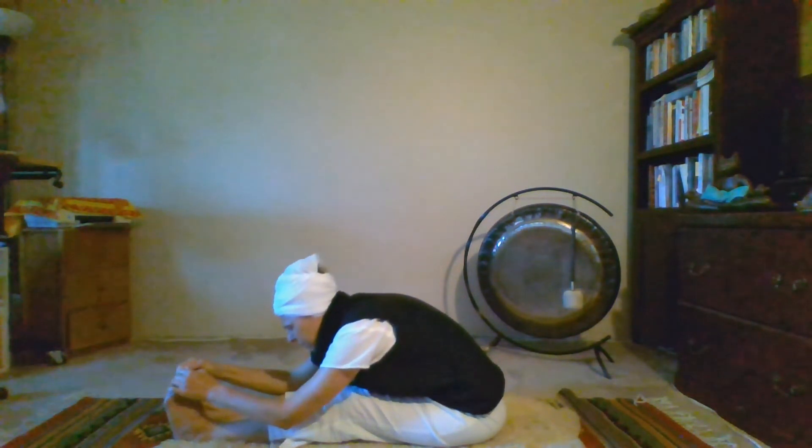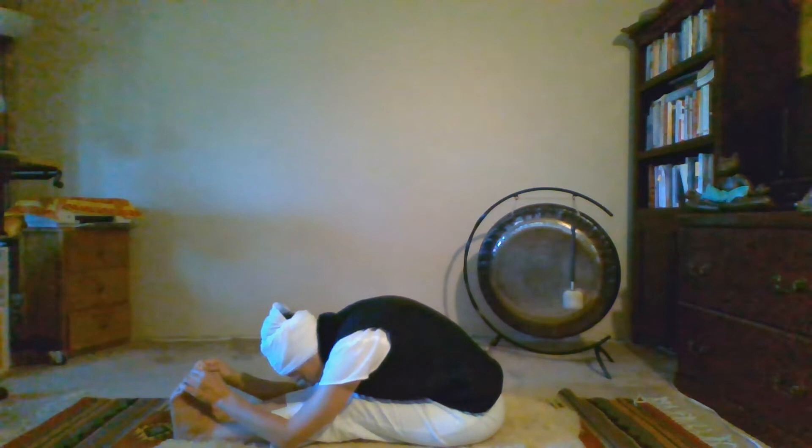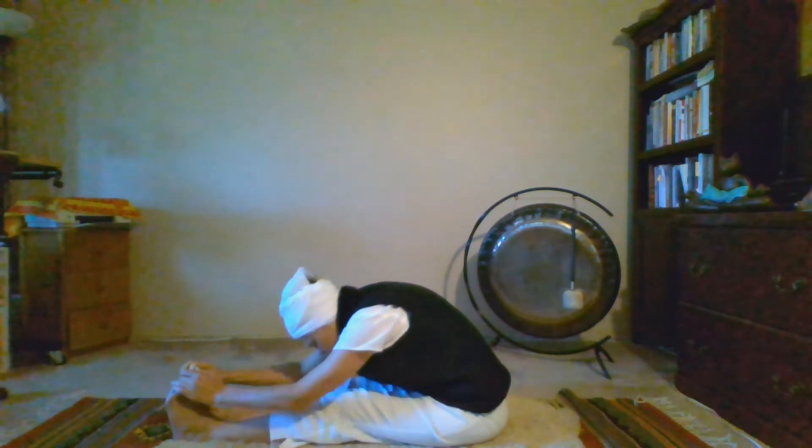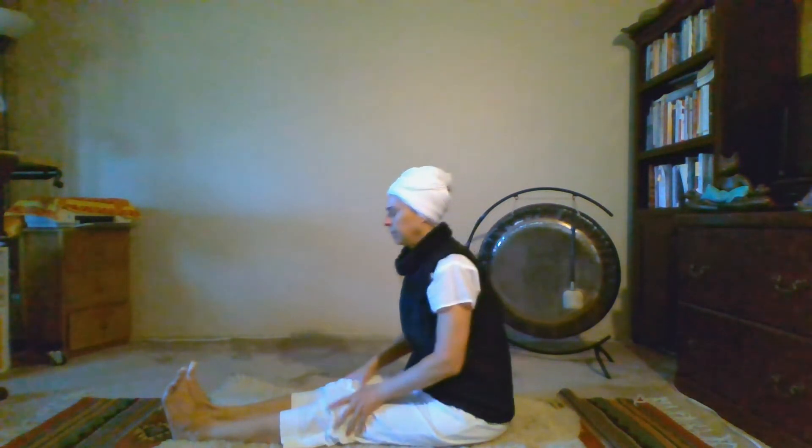Take a nice deep breath in. Exhale as you slowly walk it back. Just stay present, noticing the body, the breath, the experience. Beautiful.